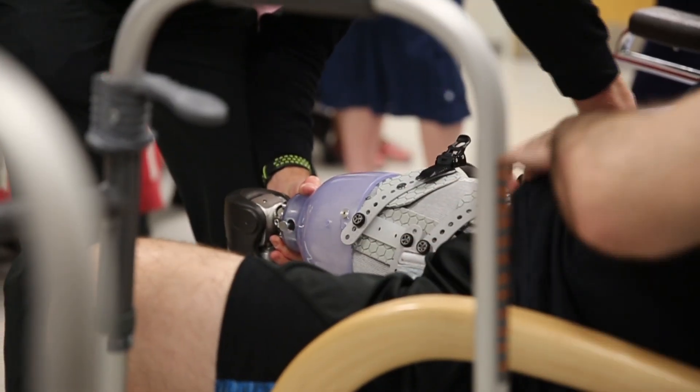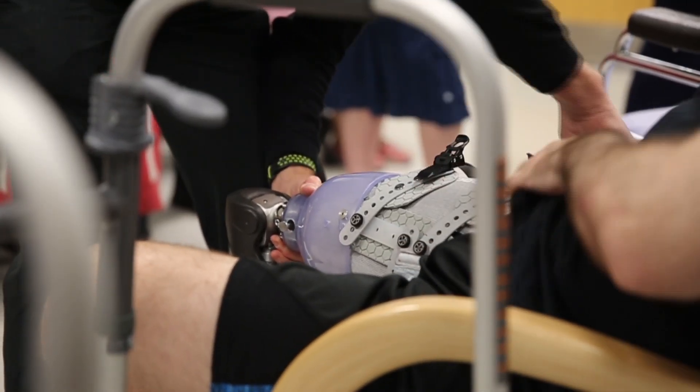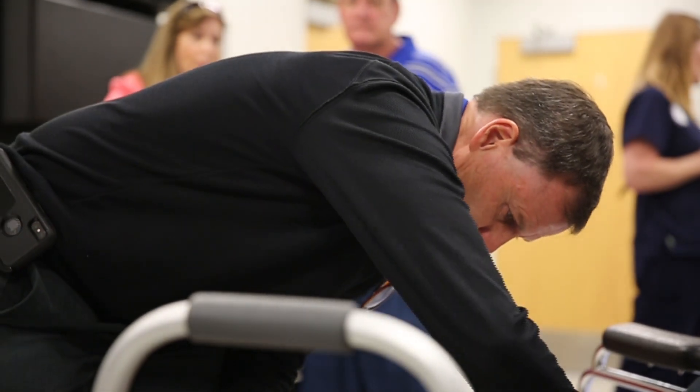We're very excited, grateful, and thankful to be a part of this. It's very groundbreaking and life-changing for Daniel, because he's been through about four sockets now due to comfort and fit issues.